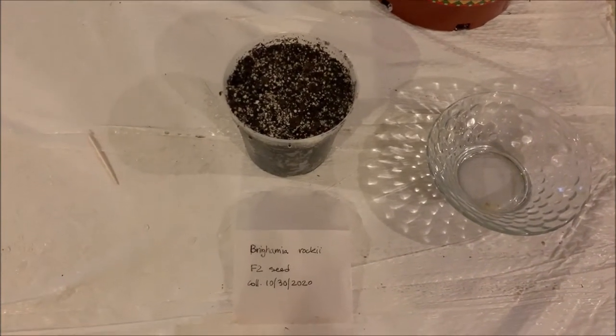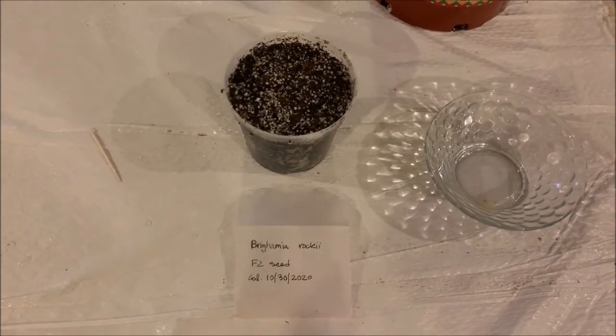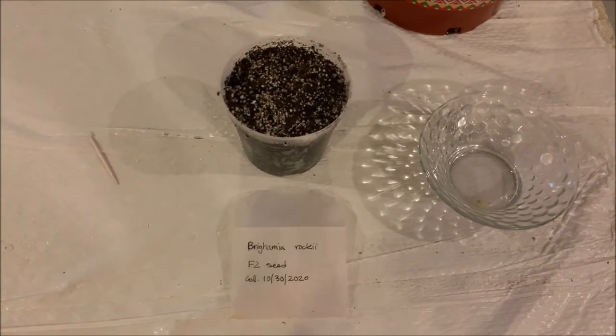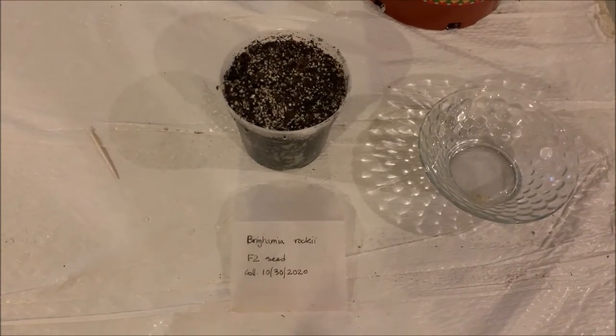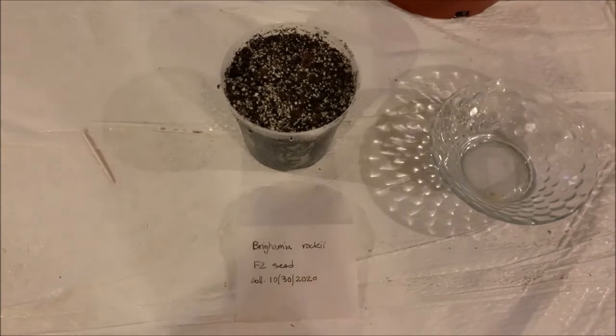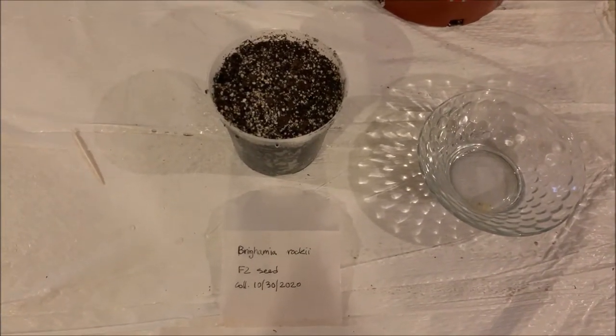I'm so excited to be trying these. I have tried to grow these before, but not much success. I was able to get them to germinate, but I was not able to do it due to the circumstances — it got too cold, and they did not make it. However, I do have an indoor greenhouse now, so I will be giving this another go. So thank you so much, Anna, for giving me these amazing seeds. I will try my best.